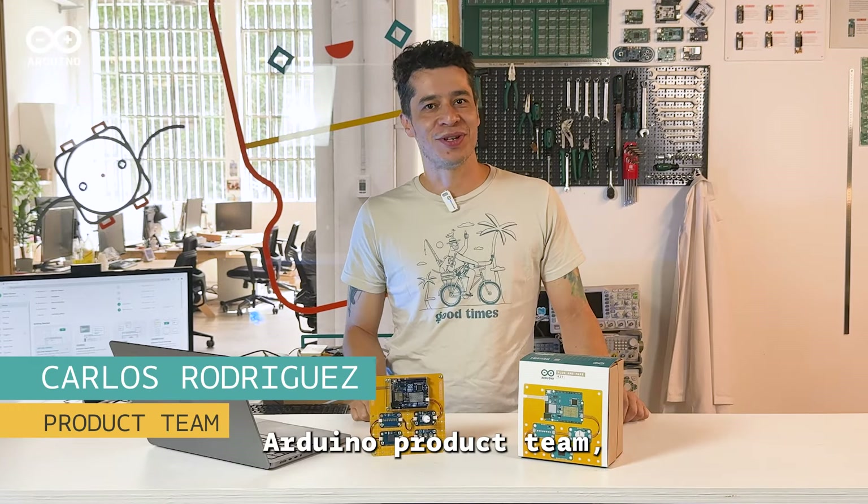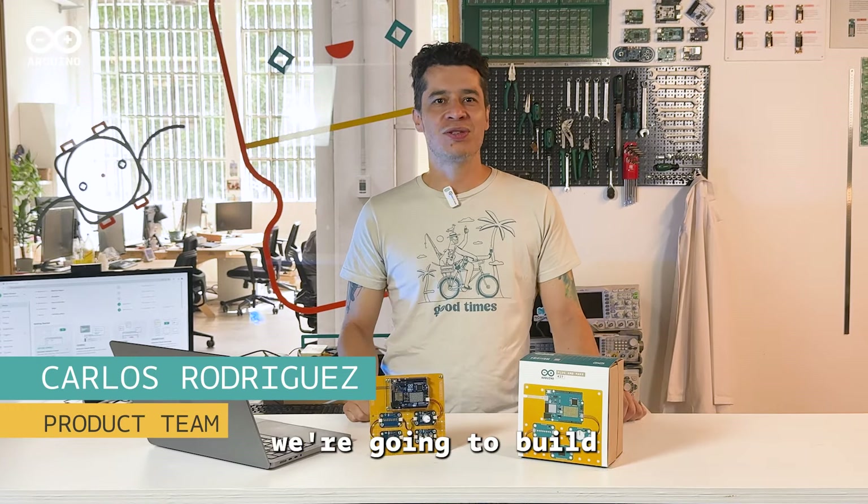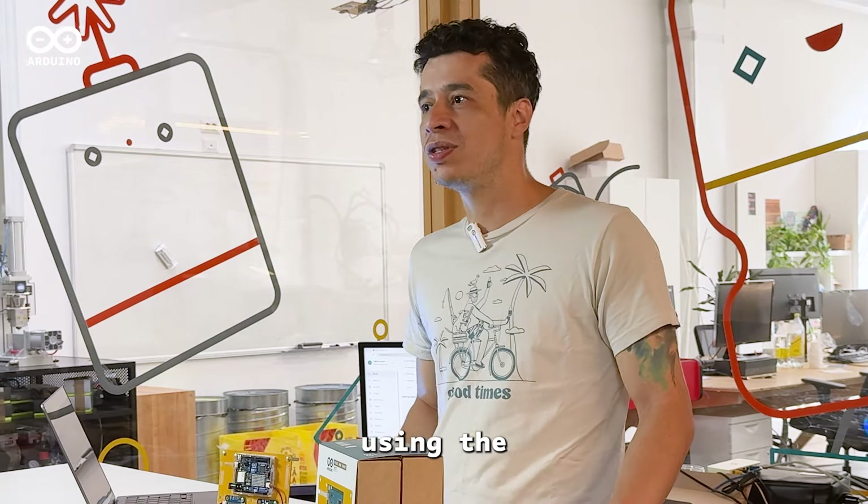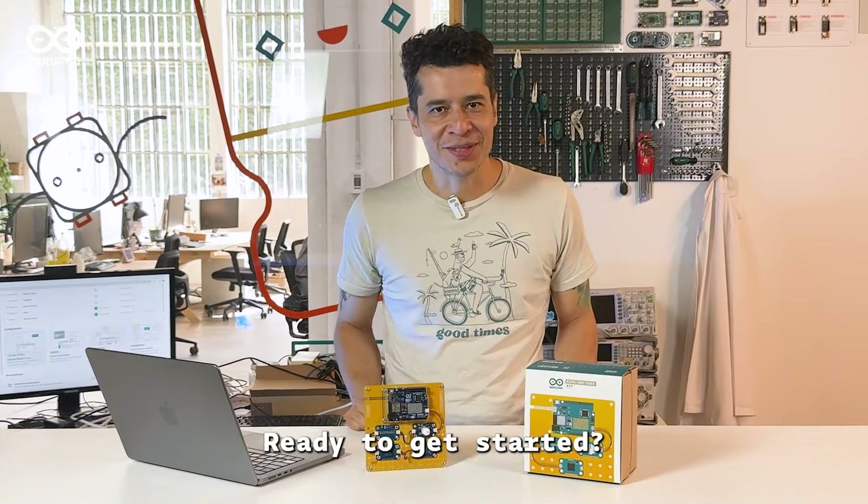Hi everyone, I'm Carlos from the Arduino product team and today we're going to build a digital music instrument we call the Sonic Synth using the Arduino Plug and Make Kit. Ready to get started?